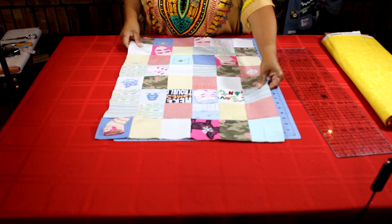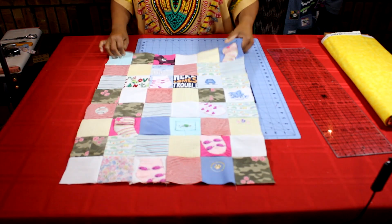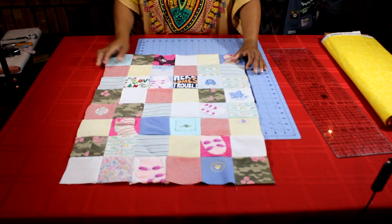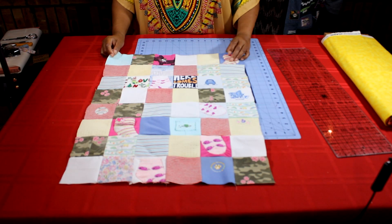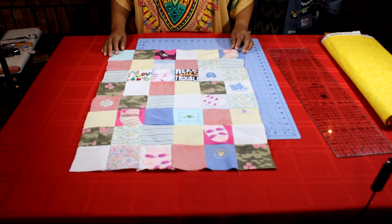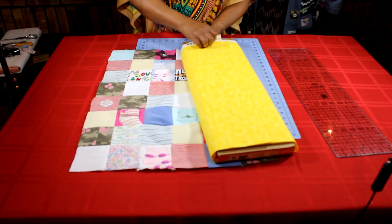So this is what my quilt top looks like now — it's just a small wall hanging. At this point if you choose, you can add more squares or additional borders. I'm not going to add any more borders or squares. All of my appliqués have been completed, all my seams pressed, and now it's time to put this quilt sandwich together.